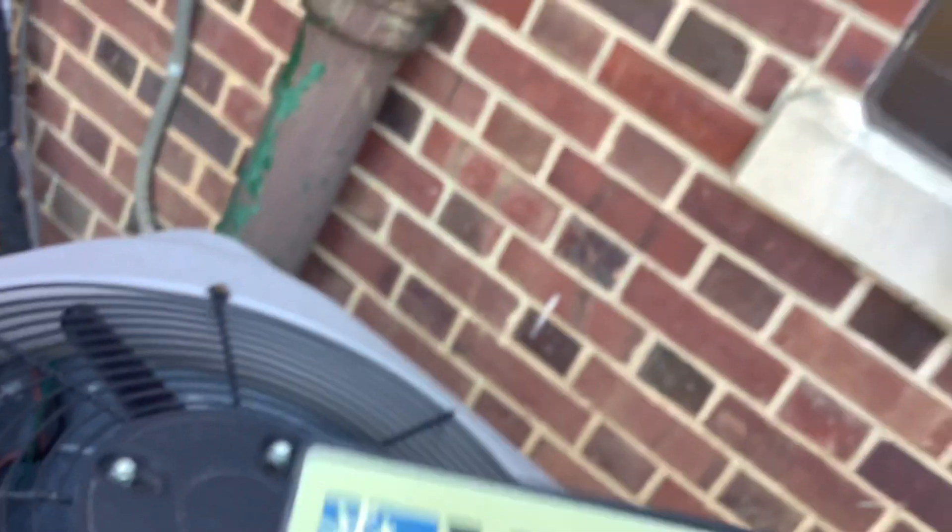Here we have a York, six-ton it looks like. I don't think it works. I have no idea what compressor it has — could it be a Bristol? Oh yeah, here's the York. And the logo fell off. I guess I'll be keeping it with me, because when something falls off I'll keep it.